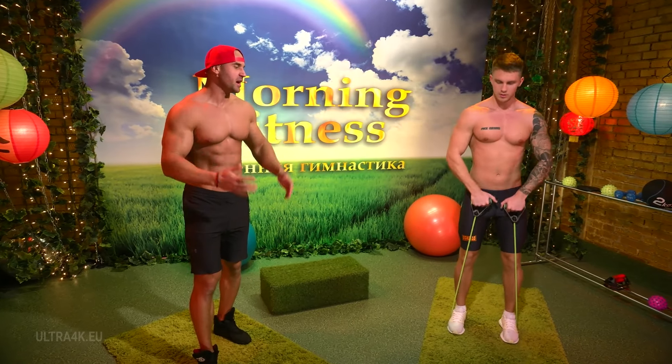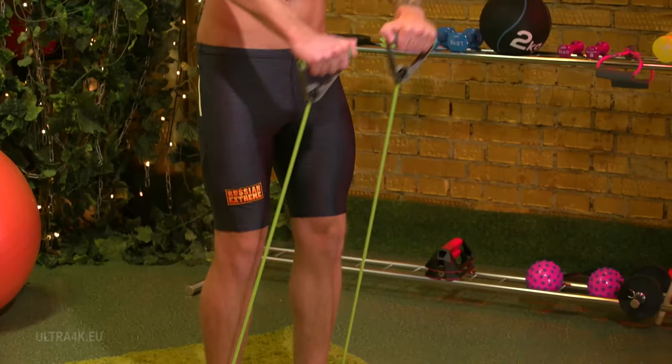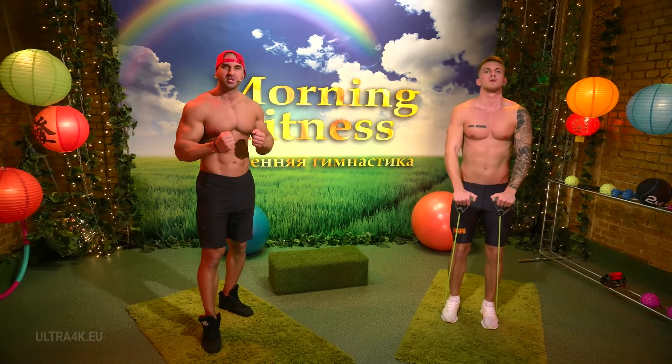Legs at shoulder width or slightly closer, depending on how tight your resistance band is. Raise your arms in front of you, up to chin level. Don't touch your legs, don't relax any of your muscles — they have to be under constant pressure.